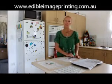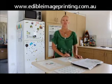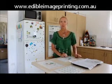Hi everyone, Heidi here from Edible Image Printing. I wanted to put together a little video to show you guys how easy it can be to peel your edible toppers.